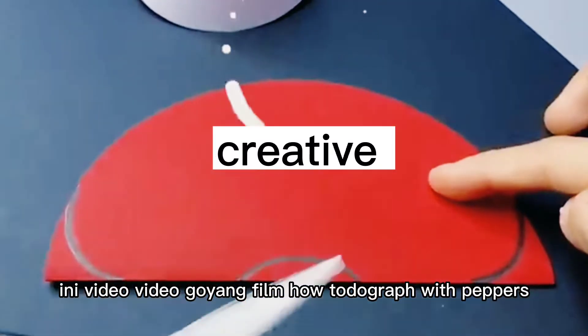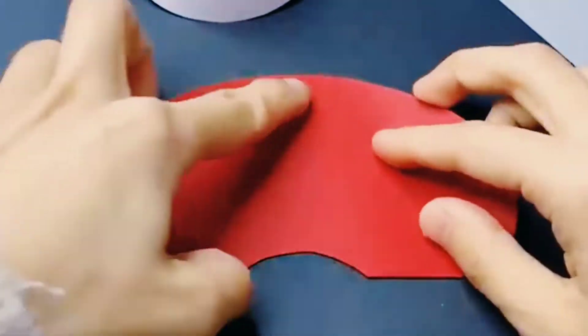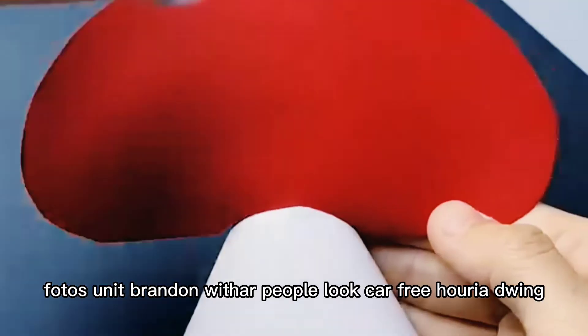First is the mushroom. For this you need red and white charred paper. Look carefully how they are doing. This is the final look.